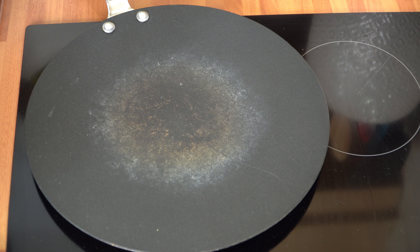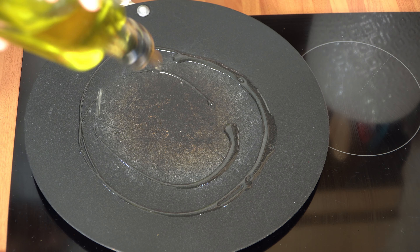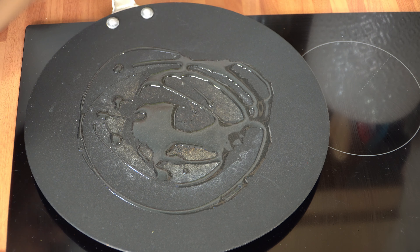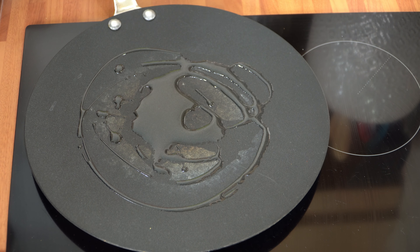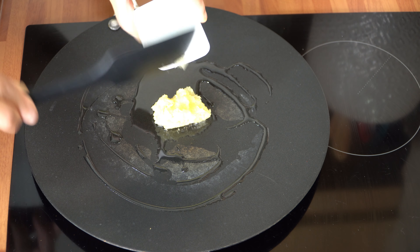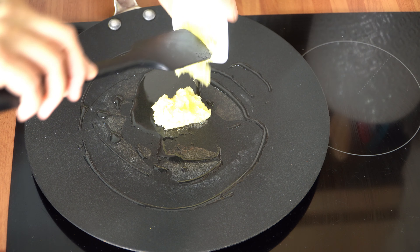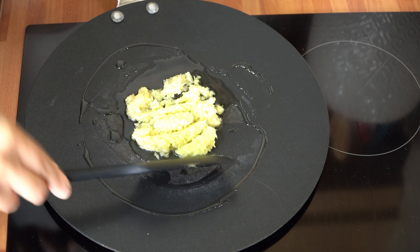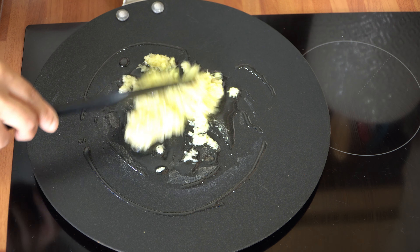The first thing we're going to do is get our tawa nice and hot, then I'm going in with around a tablespoon of oil. My heat setting is on five at the moment, which is a medium heat. Straight in with the fresh ginger and garlic, and we're going to cook this for about one to two minutes just to get rid of the rawness.